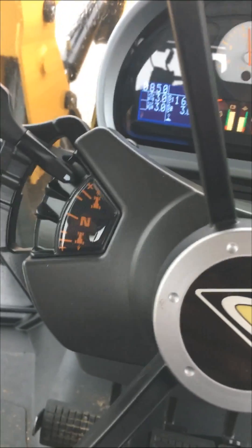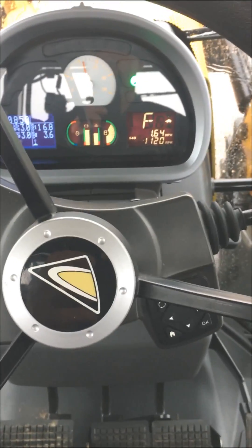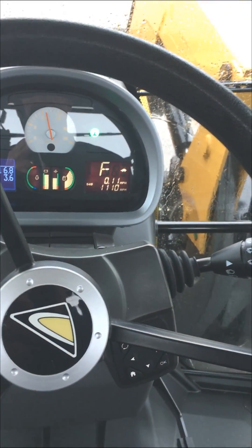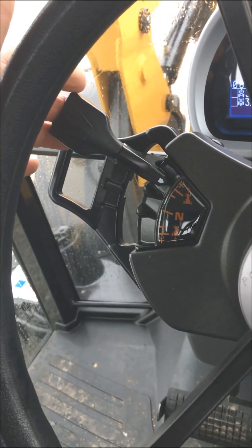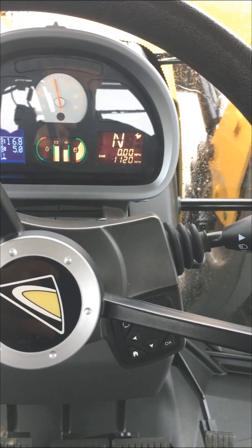So if it's in forward, even if the tractor is not moving — let's say I slow this tractor all the way down to nothing by pulling back on the T-handle until it stops — if I push this button, it doesn't change the range. So I have to have the left-hand controller in neutral, and then when I push the button, it changes ranges.